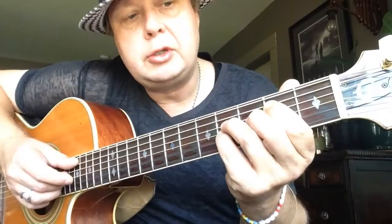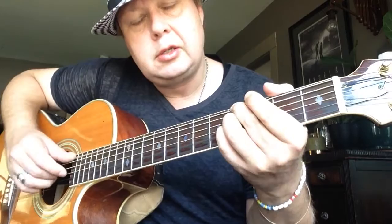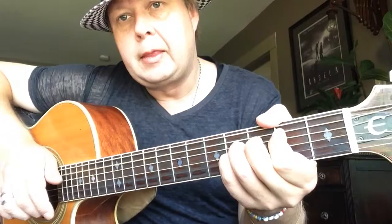I think it sounds best using your fingers for this one. And then you're going to let the E string go, and keep the other fingers, and move your first finger to second fret A string. Like that. And try not to hit the low E string.